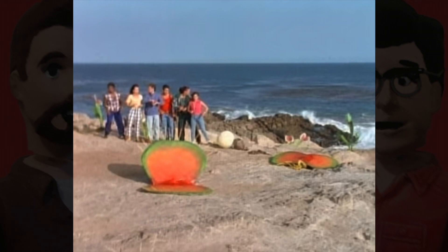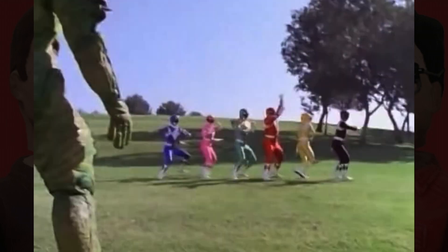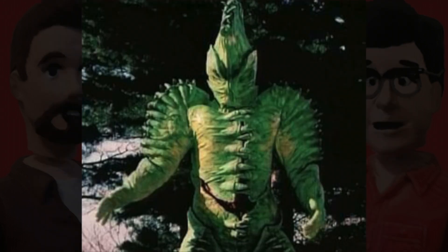Once the Rangers figure out how to get to, and then travel to, Venus Island, it picks up. They're met with the master of the island, the Invenusable Flytrap monster, who, in my opinion, is one of the best-remembered monsters from this season.